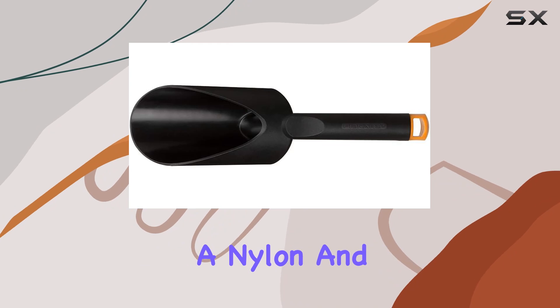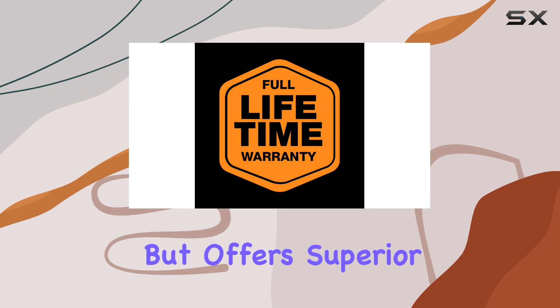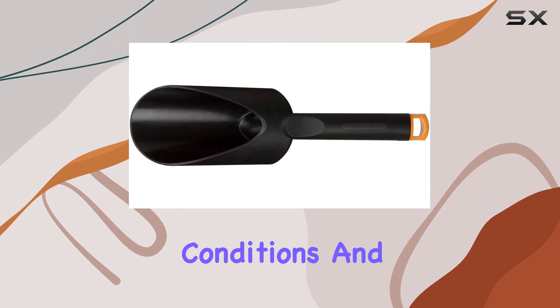Made from fiber comp, a nylon and fiberglass composite, this soil scoop is lighter than many metal models but offers superior strength. It won't rust or crack, so you can trust it to last through various weather conditions and heavy use.